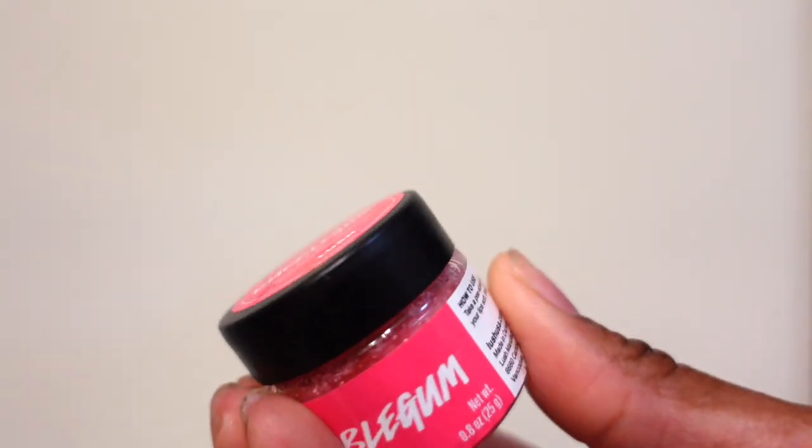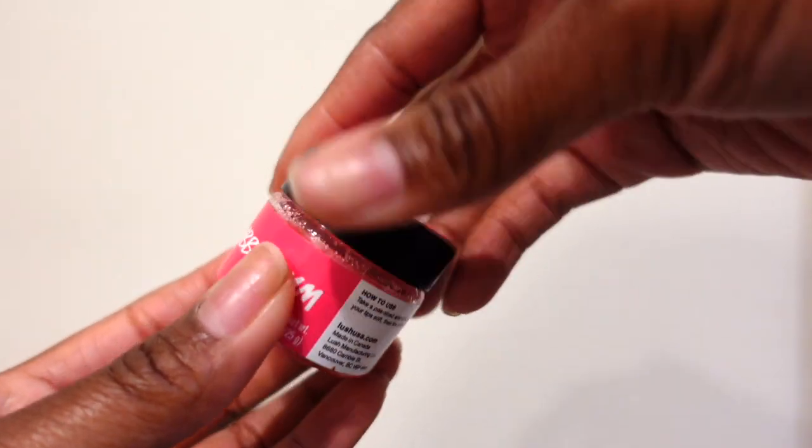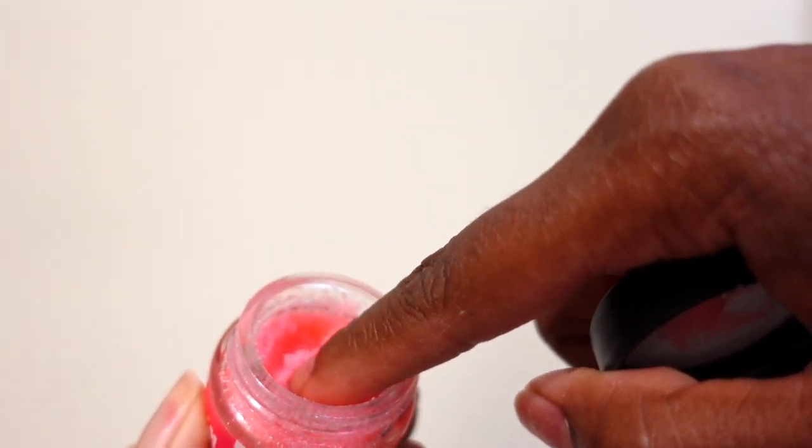This is the Lush Bubblegum Lip Scrub, and what I love about this is that it actually tastes like bubblegum. You just take a very, very small amount — that should be enough right there — and you smooth it all over your lips. You exfoliate your lips this way; I like to go hard with this just to get all that dead skin off. You can actually lick it off, and like I said, it tastes like bubblegum. I sometimes will take a washcloth and wipe off any leftover residue before the next step.